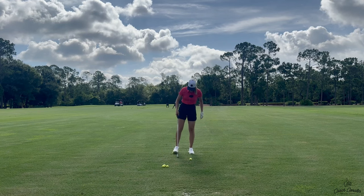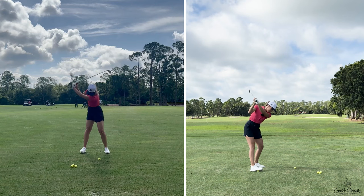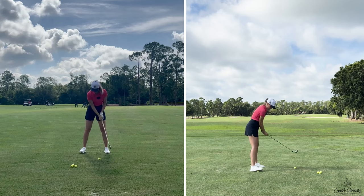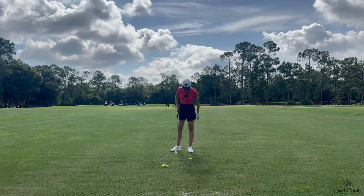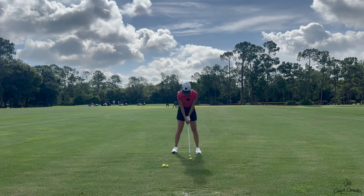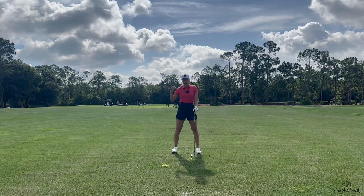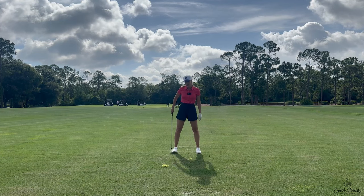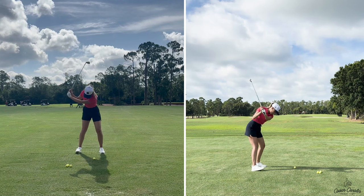All you have to focus on is your weight staying on that inside edge of your right foot. You can take a ball and stand on it a little bit like this during practice swings — put it under the outside edge of your foot. This makes it hard to get your weight to the outside, so it keeps your weight on the inside more naturally and keeps that hip in. Because now if you try to sway, it's a lot of work — nobody wants to swing the golf club like that. So that is a really simple drill.